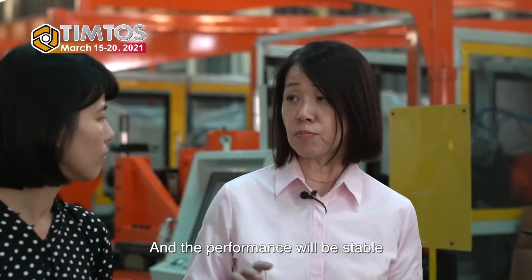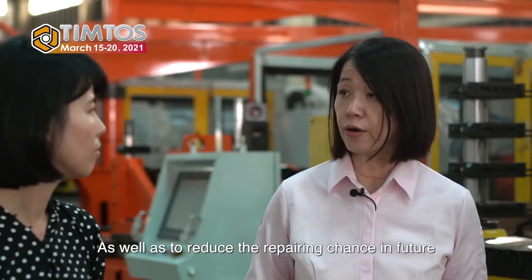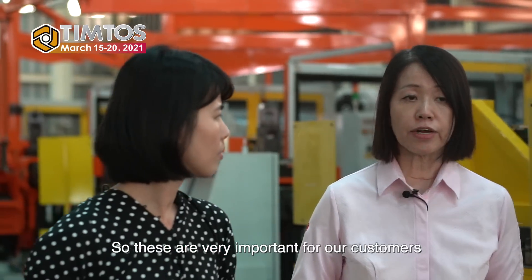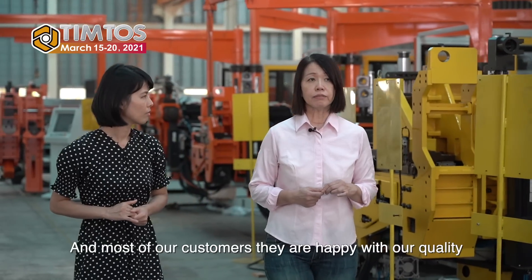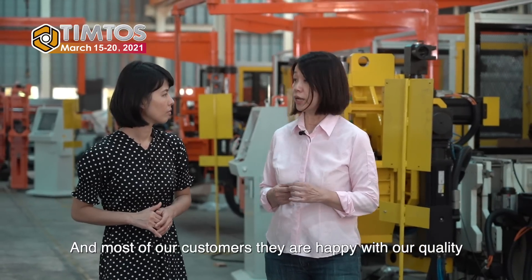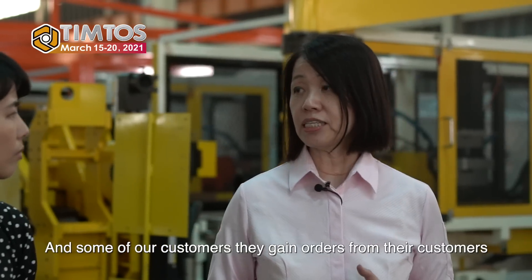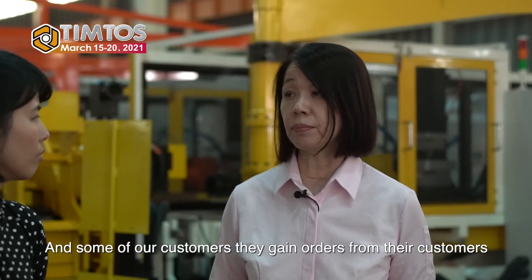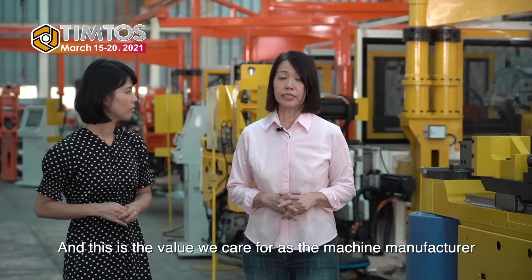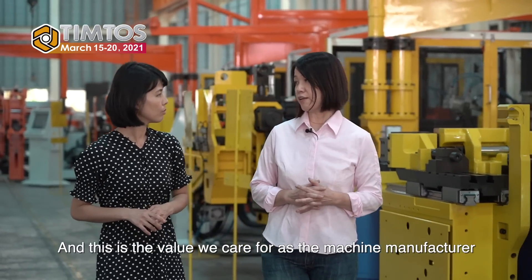The important part is the persistence of using good quality, famous brand components for the main parts of the machine, despite strong price competition in the market. This persistence makes the machine last longer, performance will be stable, and reduces the chance of repairs in the future. So these are very important for our customers, and most of our customers are happy with our quality — we have a good reputation.